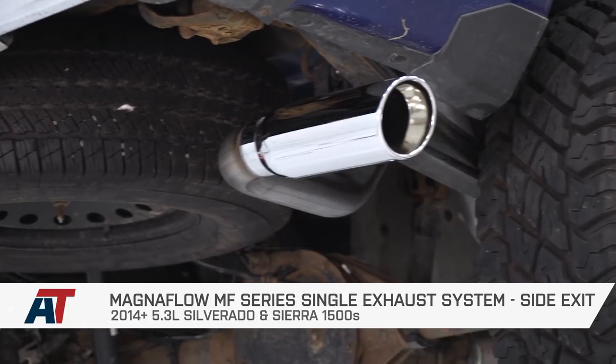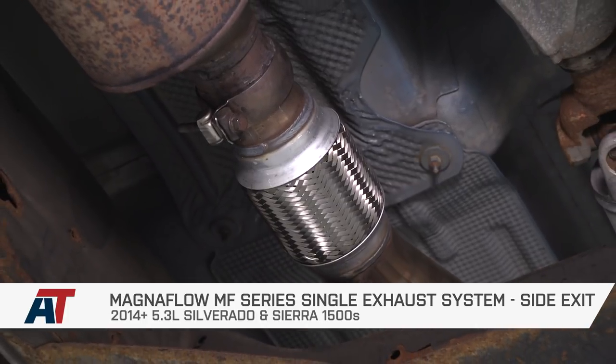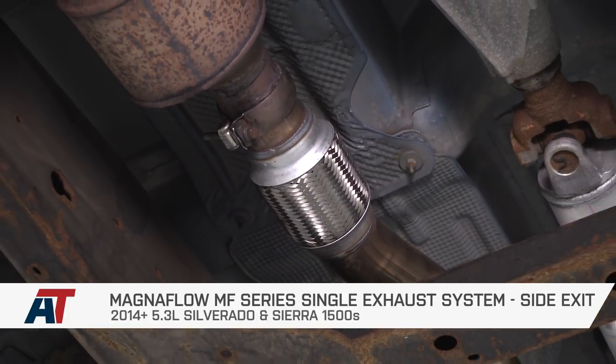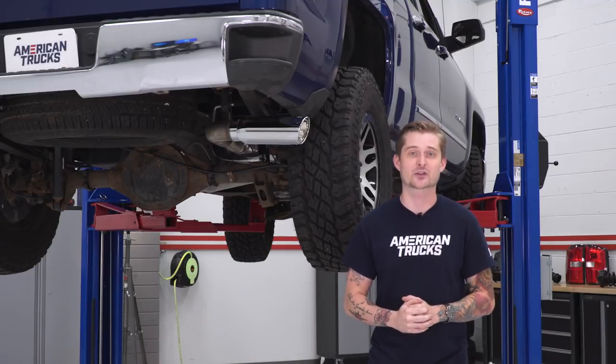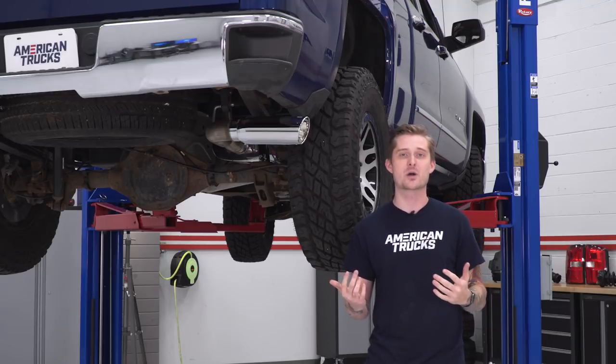In the case of the Magnaflow MF Series, you should be checking this one out if you're looking for that factory exit configuration but you want a nice polished exhaust tip. And more importantly, you'll want one of the deepest sounding exhausts currently available for the 5.3 motor.